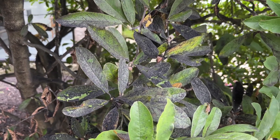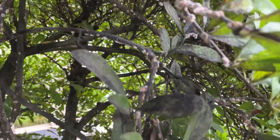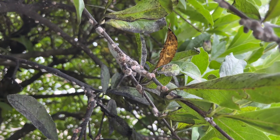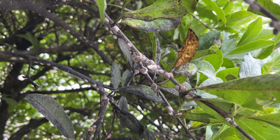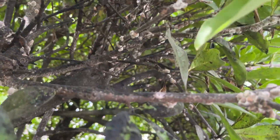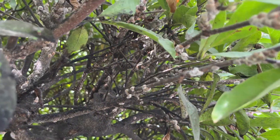So that's the second sign. And then as you look inside the plant, you can see the scale — the mama scale. It's like a turtle shell along these branches. And this is a pretty heavy infestation of scale.